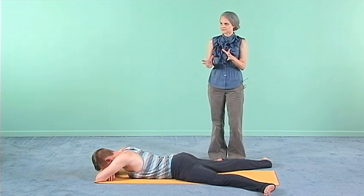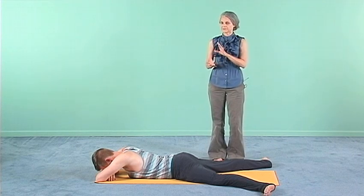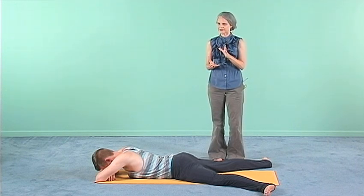The standing poses are particularly helpful for all of that, but also making sure that all the muscles around the pelvis are firing, are active, and that we're bringing attention and awareness to that area of the body.